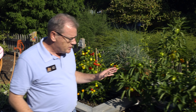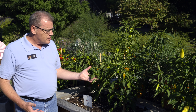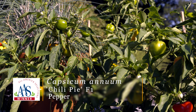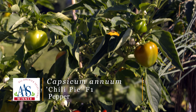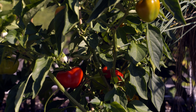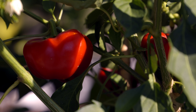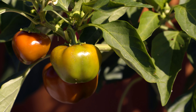The next one is called Chili Pie. This is a miniature bell pepper — also a nice compact plant, only reaching about 18 inches high. The peppers will mature to a bright red, so a nice bright red miniature bell pepper, also supposed to have a really nice flavor to it.